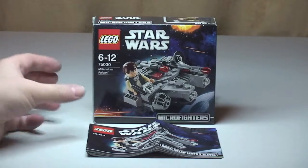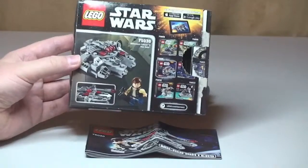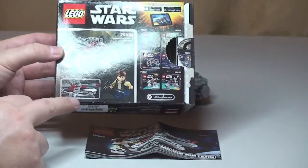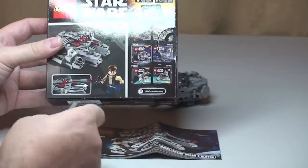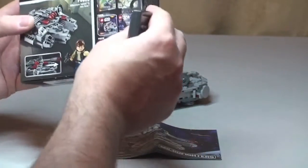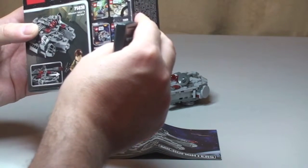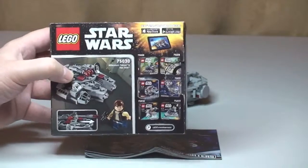Quick look at the box. Obviously there's the front of the box — not much to these. On the rear we can see the Millennium Falcon itself, Han Solo, and it's got a couple of Flickfire missiles on it. Over on the right of the box are the other sets in this Microfighter series — six in total to collect. Also, it's available on the App Store: LEGO Star Wars Microfighters. I didn't know that, so there's obviously an app — I will take a look at that later.